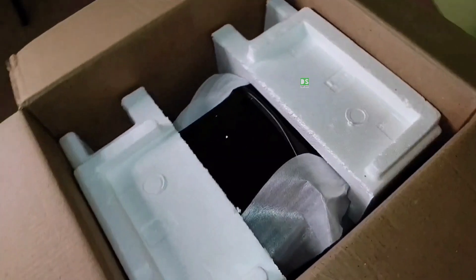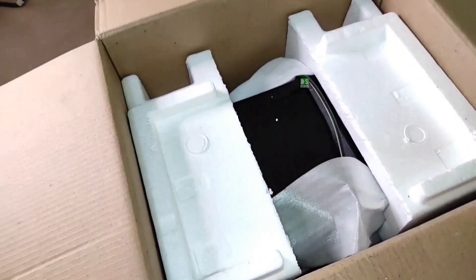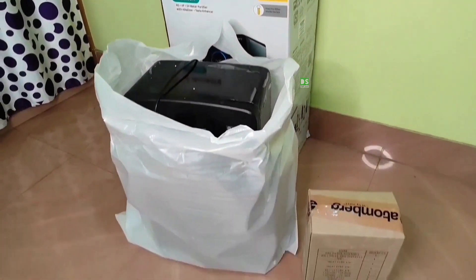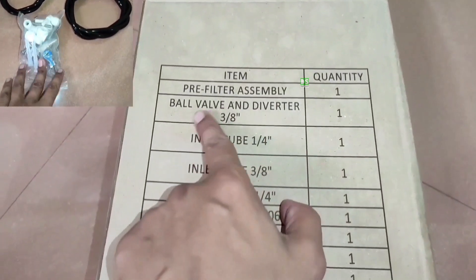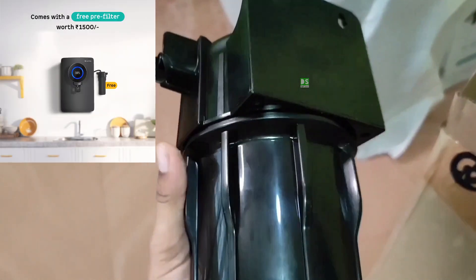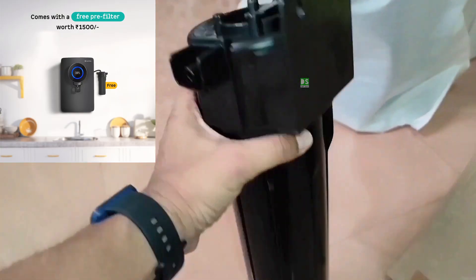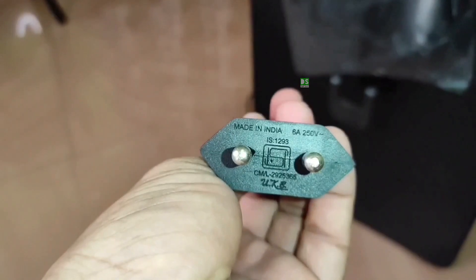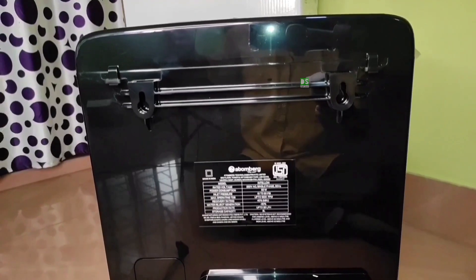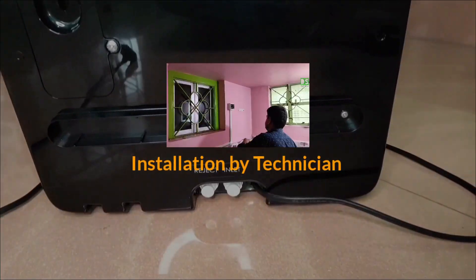Inside the packaging, you will first notice the main purifier unit itself, wrapped securely with foam to prevent scratches. Along with it, you will find the installation kit, pre-filter, water inlet pipe, and other necessary accessories. You don't have to pay extra for the pre-filter — it comes free with the package. Taking a closer look, the purifier has a stunning matte finish with a glossy digital display on the front.